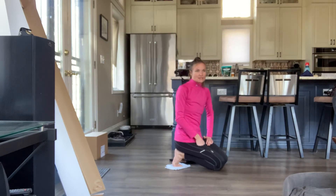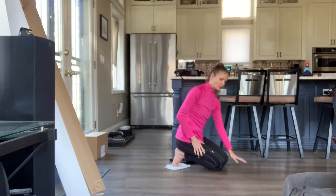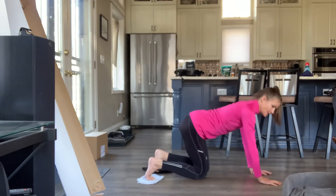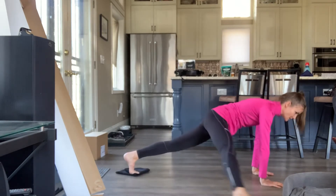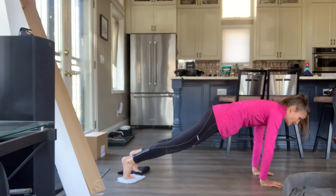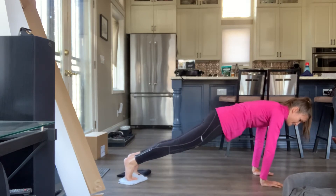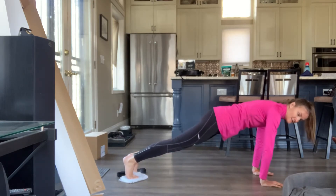I'm going to treat one rep as getting both sides in. I'll do 10 facing this way for you to see, and then 10 facing front so you can get both perspectives. 1, 2, 3, 4, 5 — you should feel that here — 6, 7, 8, 9, 10.